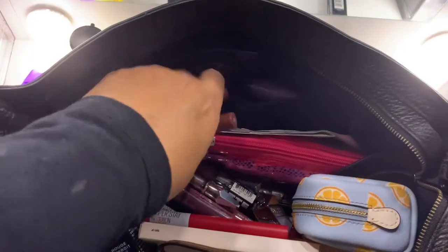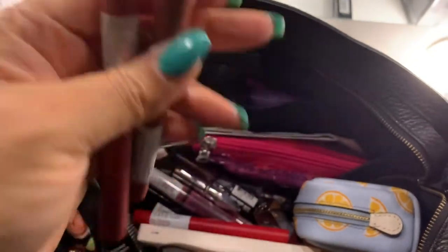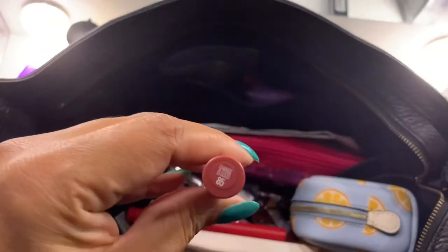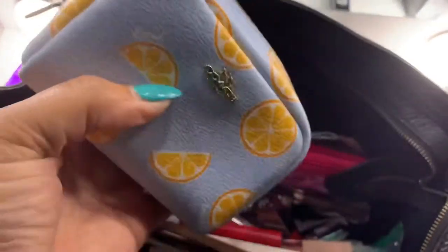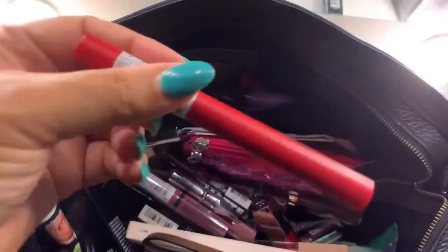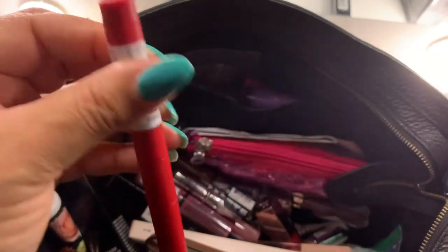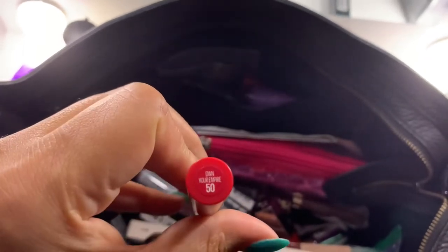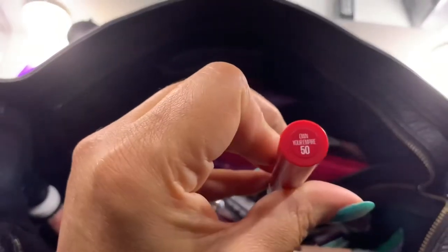Here are some lipsticks — the Maybelline Superstay Ink Crayons. I love these. I have the shades Reach High, Change Is Good, and another nude shade. I also have my small Coach boxy cosmetic case, and there are actually two more Superstay Ink Crayons — one is a red shade called Own Your Empire.